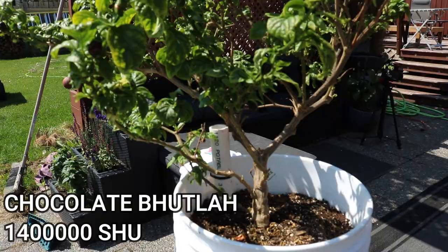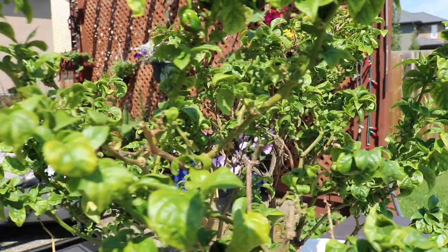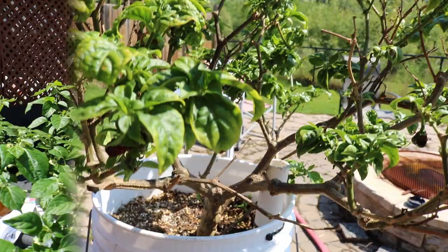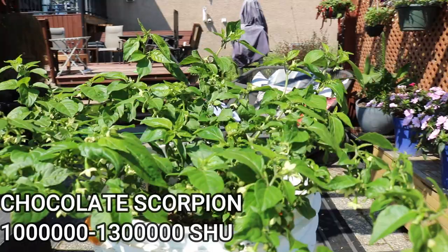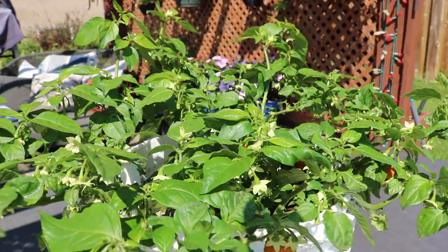Here's my overwintered Chocolate Butler. He's been a steady producer but has never made a ton of peppers all at once or really big peppers — I'll just keep growing him hoping he'll come around. For the most part he's otherwise a healthy plant and makes really great tasting peppers, so I think I'll keep him. Here's my Chocolate Scorpion — I started this guy about halfway through the winter, just got my first harvest of peppers off him. There are still a couple on here that are almost ripe but not quite ready yet, and it's just covered in flowers.